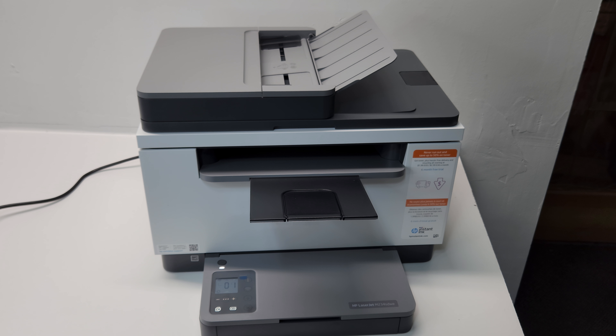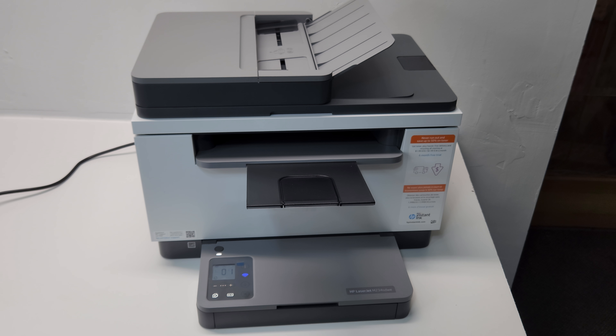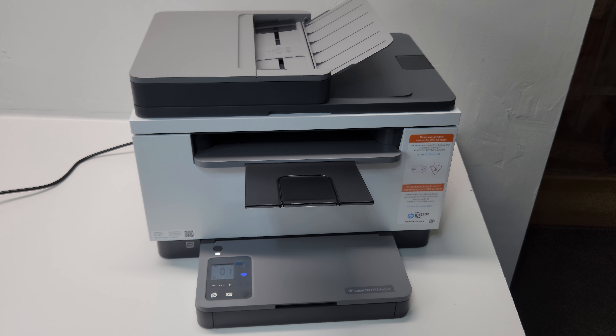The printer only comes with the toner and power cord, but it's basically a complete printer ready to do all your printing work. It is black and white, not color, but for quick printing and the majority of printing needs, that's usually what you need - and this is a great printer for that.